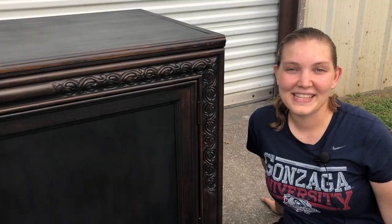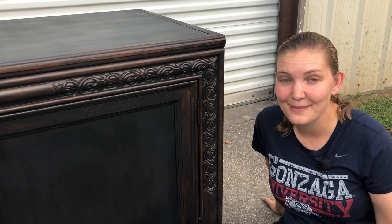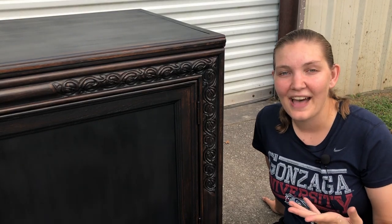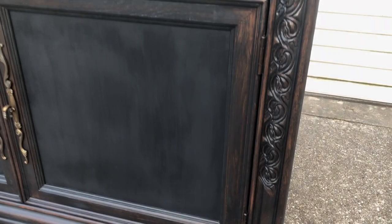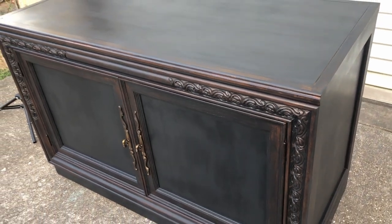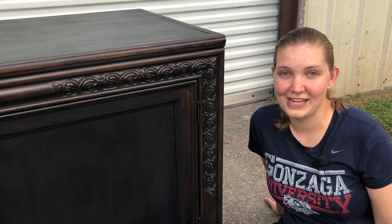All right everybody, the sun's setting so I'm going to keep it brief. I was nervous from the very start about doing this project. Blackwashing really isn't something you see very often, but I do think it was a fun choice for this piece and I do like how it turned out. It's definitely not everybody's style, but I think it is a different take on a rustic, worn look — more unique than just white and distressed — so I enjoyed trying something different for a change.